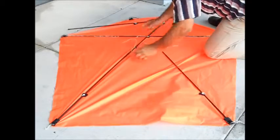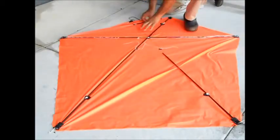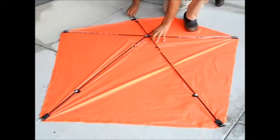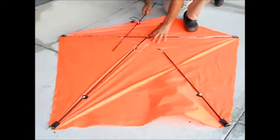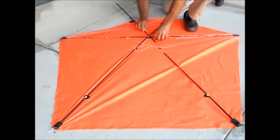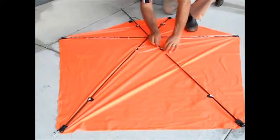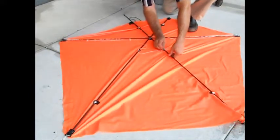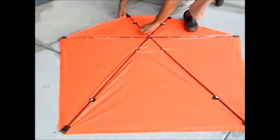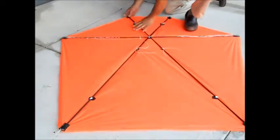Here we go. Do the other one — other way — there we go, put it through here, put it right through there. There we go. And there, it's pretty taut.